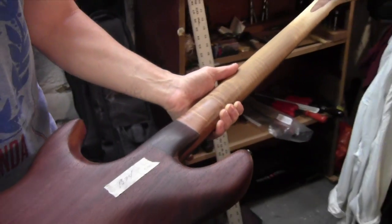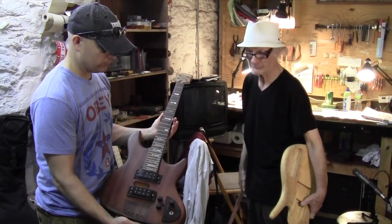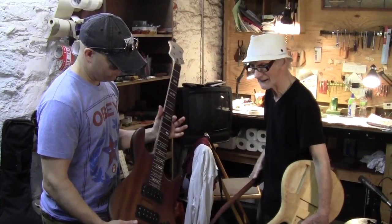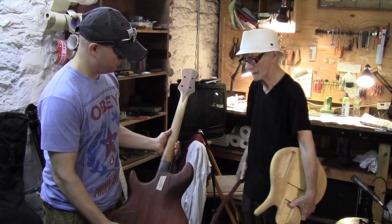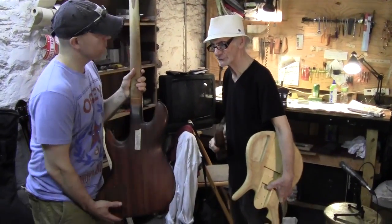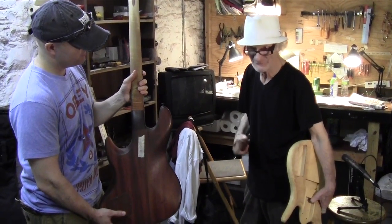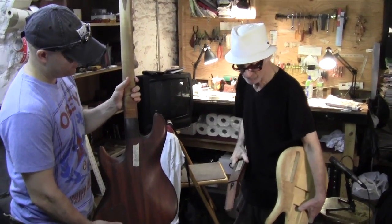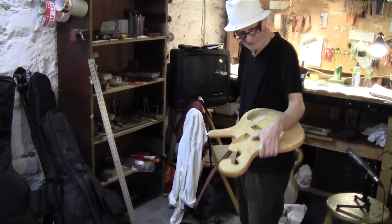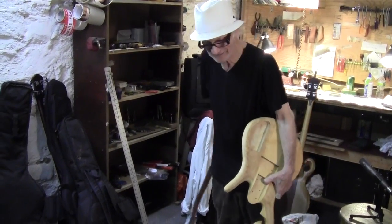Over the years, almost everybody who makes an electric bass these days uses that heel block. I never minded that — it doesn't matter to me. But what does bother me is people taking a lot of credit for things that they really didn't do. There's going to be a video very soon on that, but right now I've got to get this bass in FedEx so it gets up to Marshall. I know I'm talking fast because I've got to get that bass in a box and get it out of here.